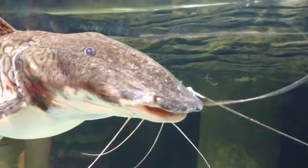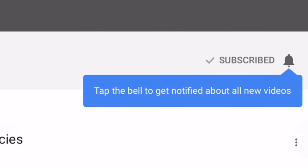I post videos every Friday with Wednesday livestreams with lots of isopod content. Please feel free to share, rate, comment, and if you haven't already, subscribe! And tap the bell for notifications so you don't miss my next video.